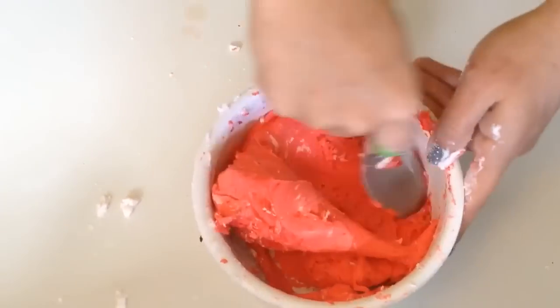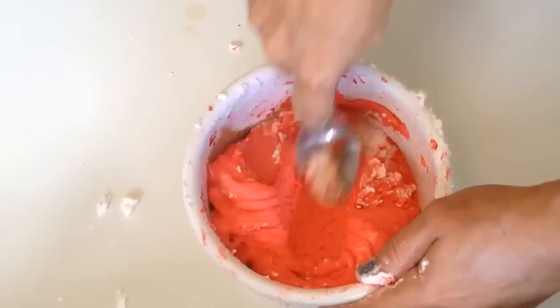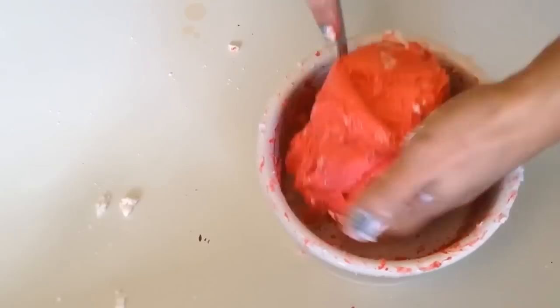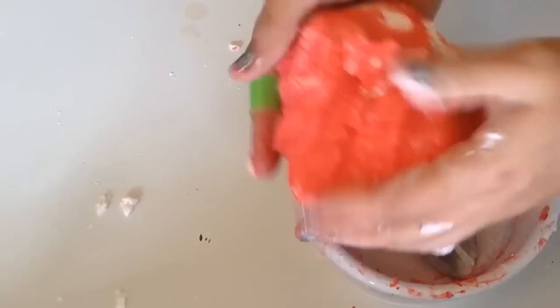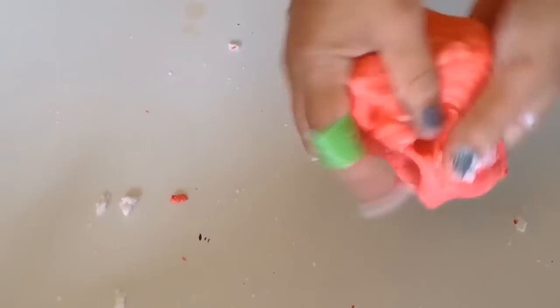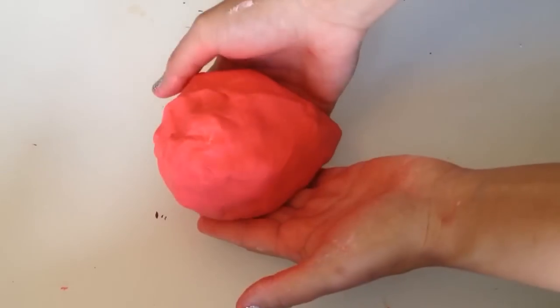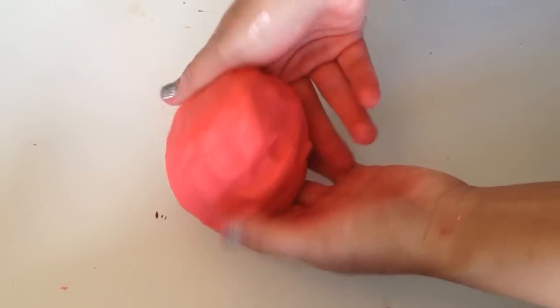Keep mixing until it's fully blended. Once you're done, you have your cloud dough! It's so similar to Play-Doh — soft, easy to mold and shape. The best way to keep it fresh is to store it in an airtight container so it won't dry out and you can use it again.